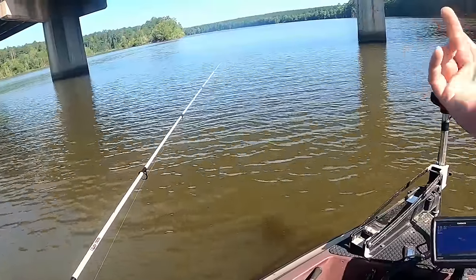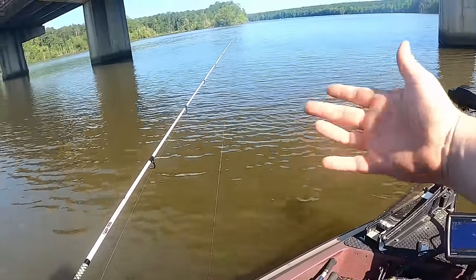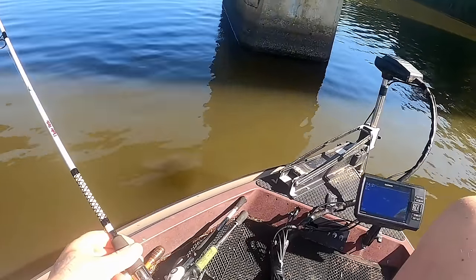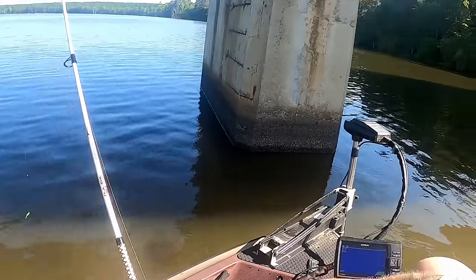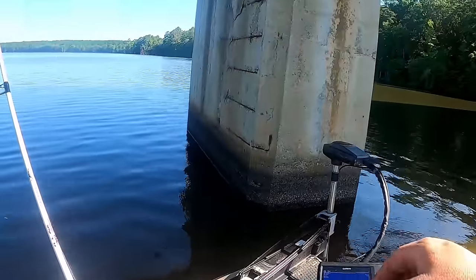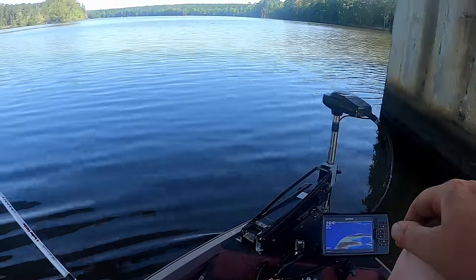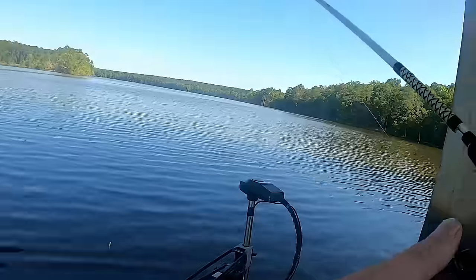We're going to start right here on this pillar. I'm not going to look around for brush — I'm going to fish the bridge itself because that's where I believe the fish should be. Probably a 110-degree heat index today, so staying in the shade is going to be key. Pulling up to this bridge, you see how it goes to nine feet and we were in 20 feet — we're definitely not going to be fishing 20 feet deep. That indicates I probably need to be fishing four to six feet around these pillars.